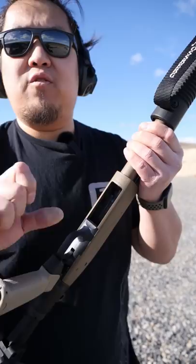To load the shotgun, flip it upside down. There's a port — put the shotgun round into the port and push forward.